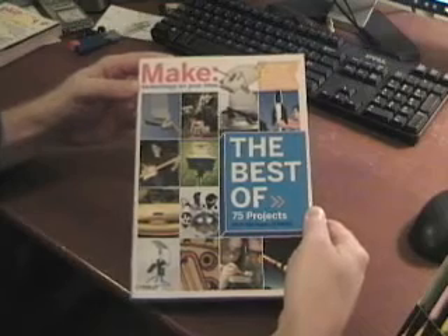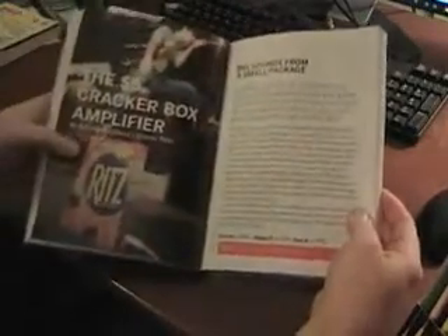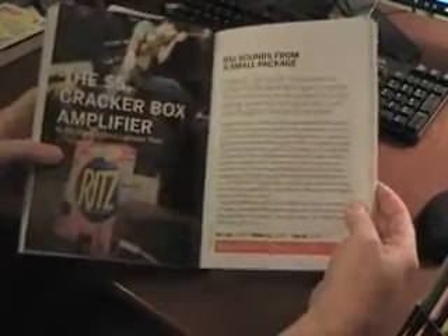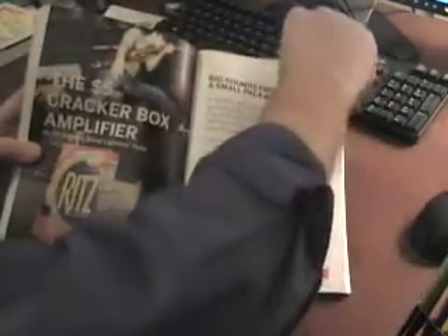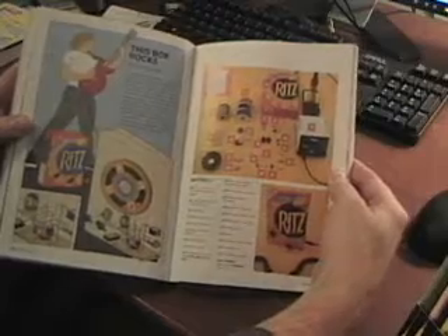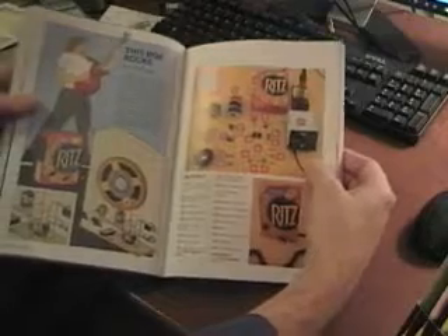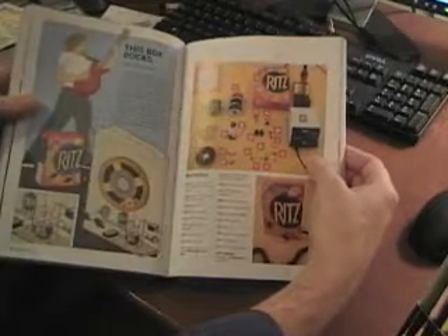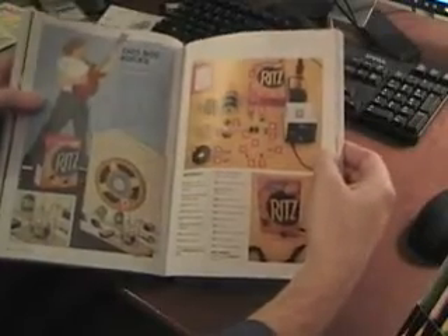The idea for this project came from Make Magazine's book, The Best of 75 Projects. It showed how to make an amplifier out of a Ritz cracker box, but we decided we'd take it a little bit further and instead use a Winchester shotgun shell box. You can see the parts listed there, and of course you can go online to Make Magazine's website to get more of the details — and that's how we did it.